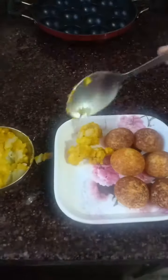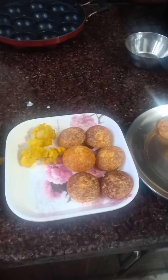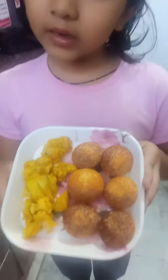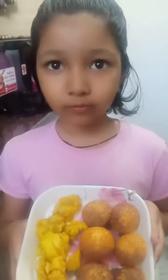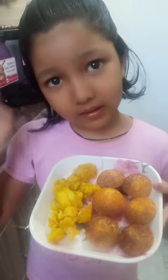I like to eat it with potato. It's your choice — you can eat it with sauce and curd also. Look guys, how delicious it looks! Now make it, eat it, and share with your family. Bye guys!